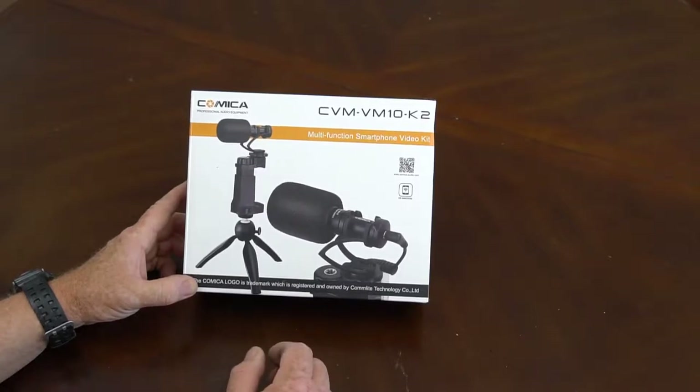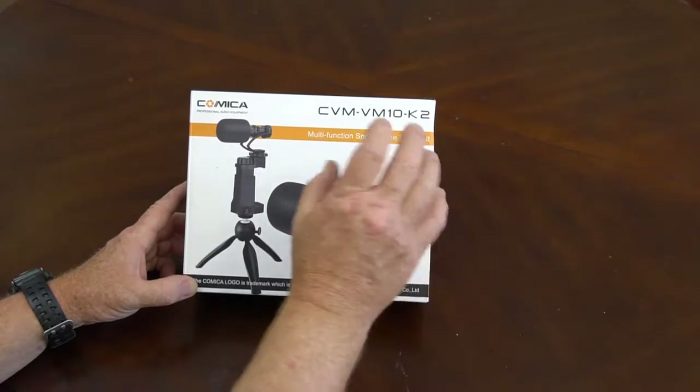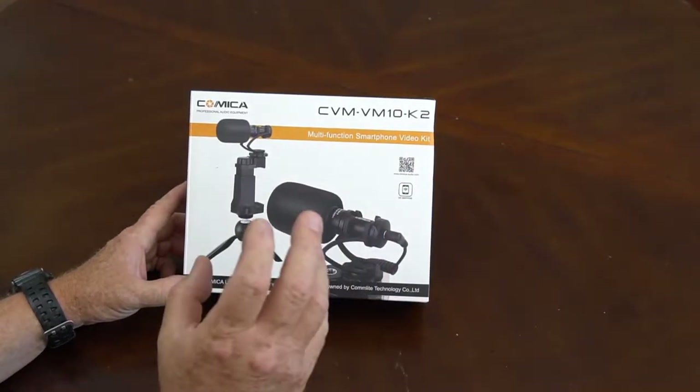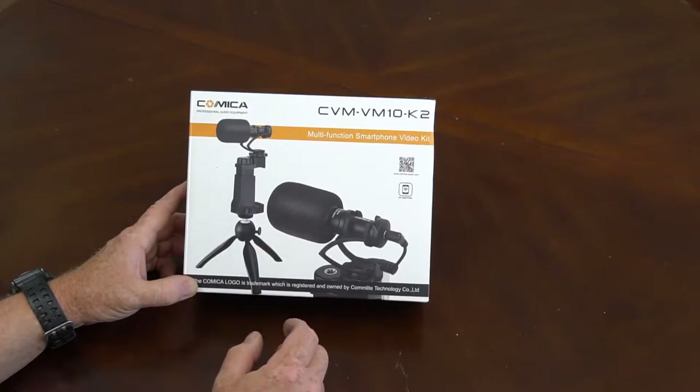Hey, The Gadget Man here with nothing but gadgets. Today we're going to be looking at this Comica smartphone multifunction video kit microphone. We're going to get into this box, see what they sent us, and then we're going to get to some testing. Three, two, one.